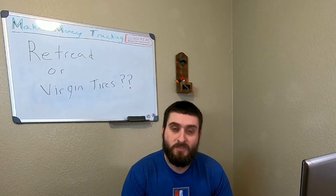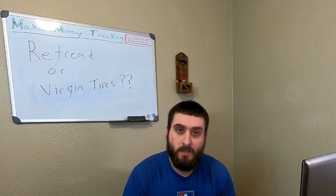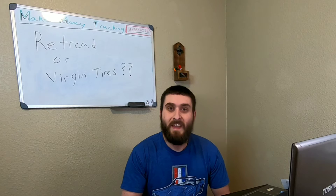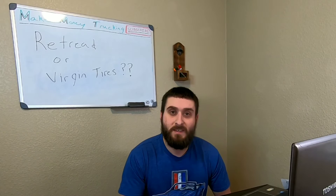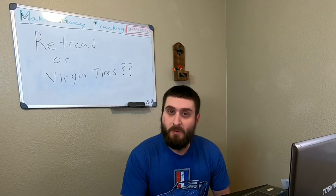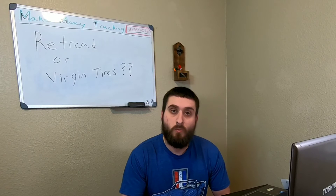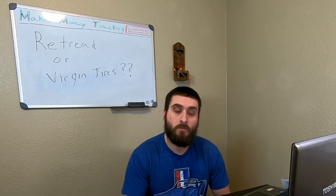Should you use retread tires or virgin tires on your semi truck? This is James, welcome back to Make Money Trucking. Today we're going to be talking about whether you should use retread tires or virgin tires for your semi truck.